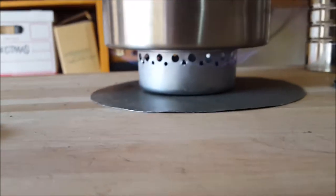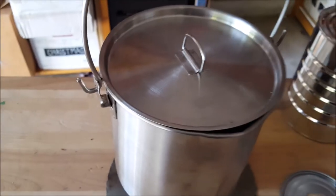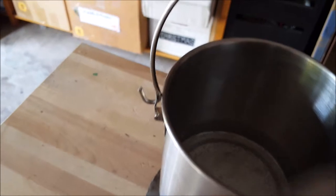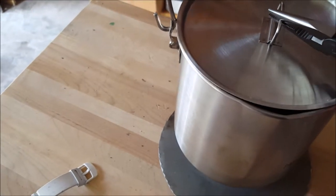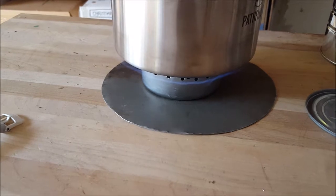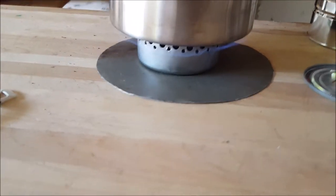Anyway, going on about four minutes. As you can see, I also have a burn plate down — it's just a piece of a cookie tray that I cut in a circle; I use it with my hobo stove most of the time. Almost there — it's starting to heat up, almost at a boil. The flame looks pretty good right here; I'm pleased with how this little stove came out.